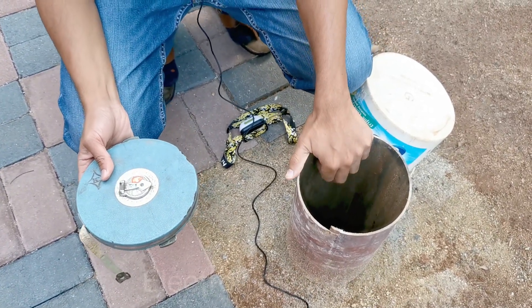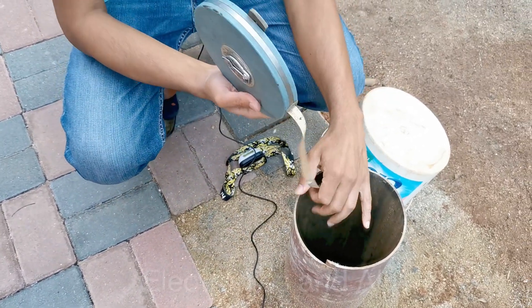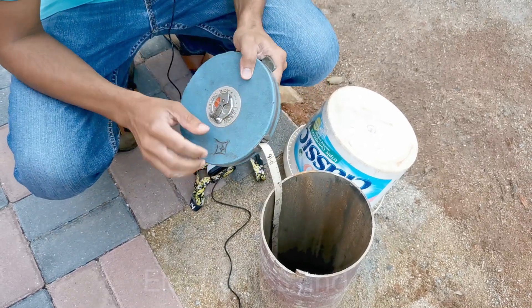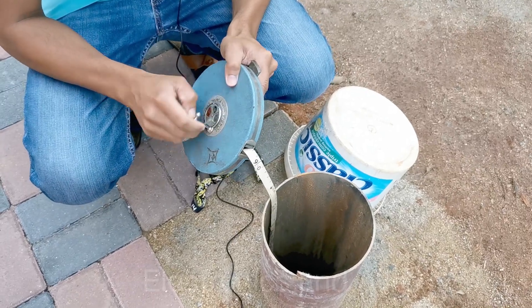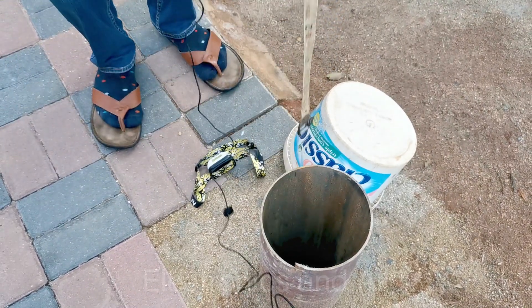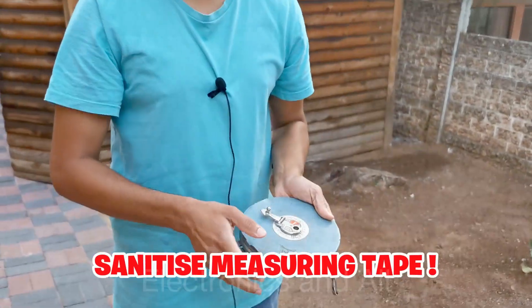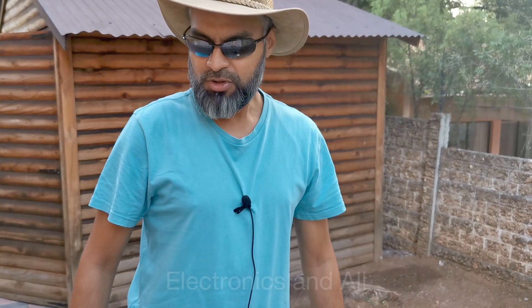By dropping the measuring tape all the way down the well — you can attach a stone and allow it to free-fall and hear a splash — that will also give an indication. Just a word of caution: sanitize the tape, because you don't want to contaminate the groundwater with any bacteria or anything. Thank you for watching — in the next video we'll show you how to extract water without a pump.